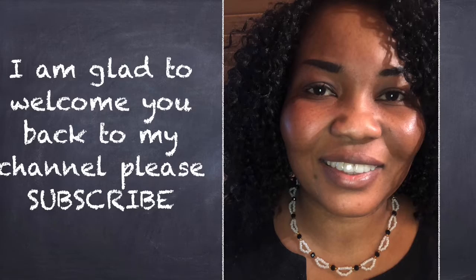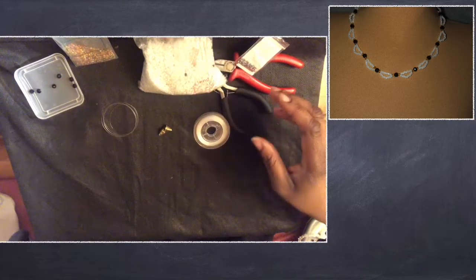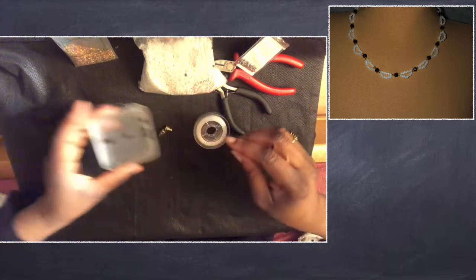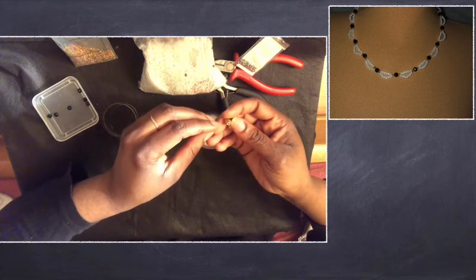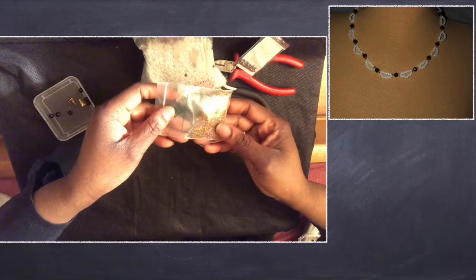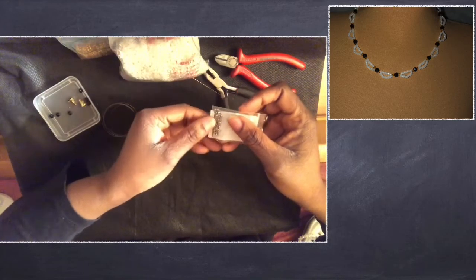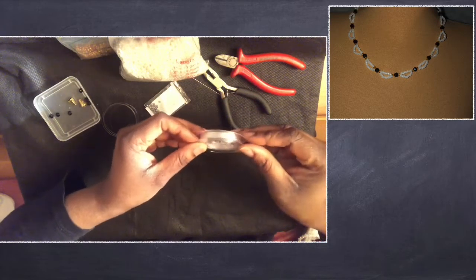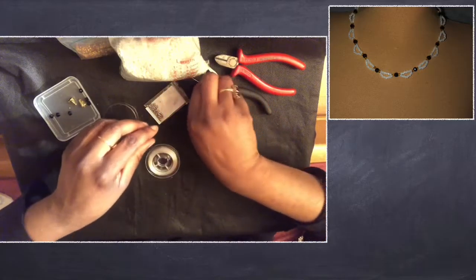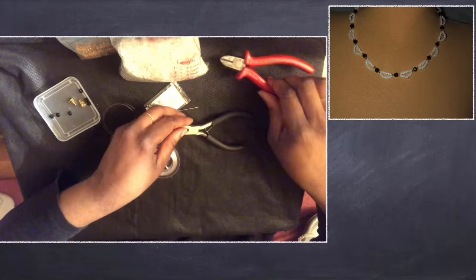Hi, I'm glad to welcome you back to my channel — please subscribe! Today we're making this amazing necklace. Materials needed include black glass crystal beads, two hook closures, antique gold seed beads, white seed beads, cream beads, transparent yarn, bendable pins, a beading plier, and a cutter.